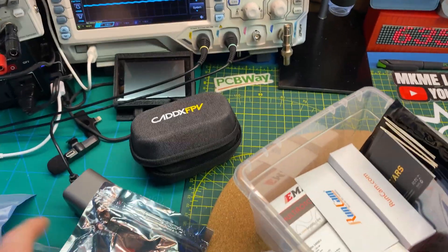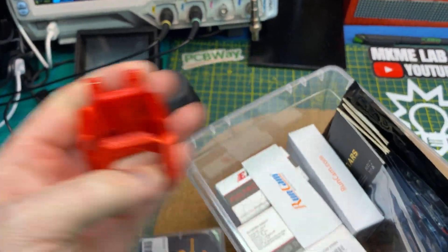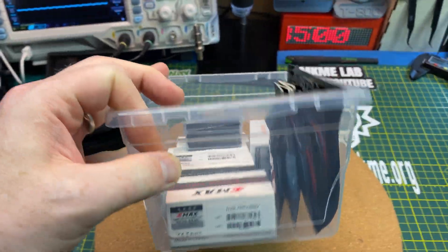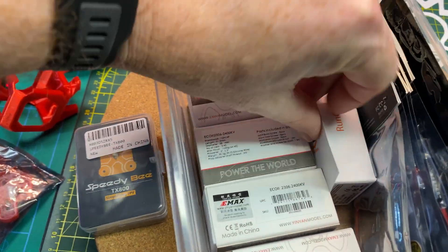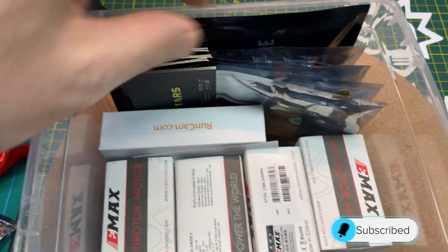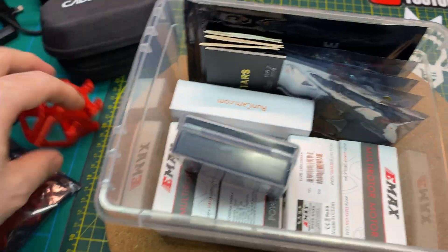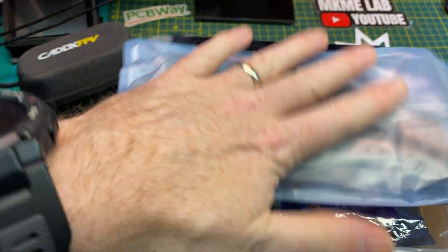For my next quadcopter, the frames finally arrived. These are all the TPU pieces I printed and the camera mount I printed. What I do is assemble these little kits in bins for a later date — I'll build this quad and that way I know I have all the equipment ready. Here are the electronic speed controls, a nano receiver, the JB edition RunCam, and EMAX motor. Pretty cool — I'll put this on the shelf like a little Christmas present to myself.